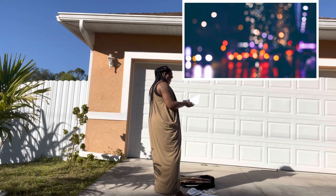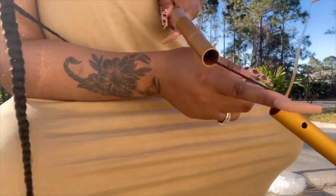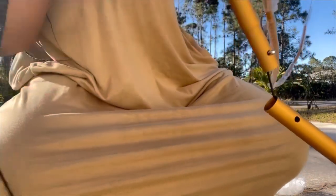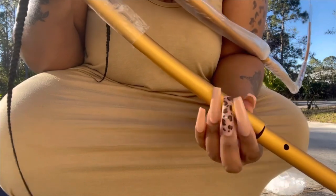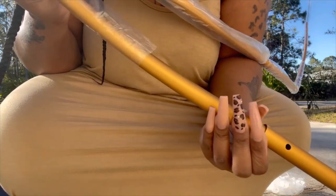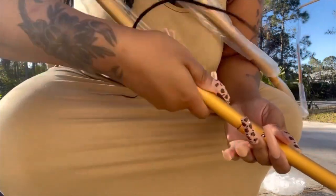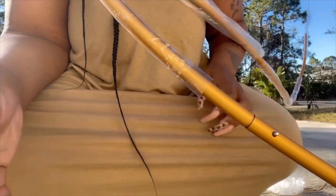Y'all, this is so easy and simple to put together. They have a little rubber piece in here, and the only thing you have to do is turn it around and align it with the hole, and it just snaps right in.